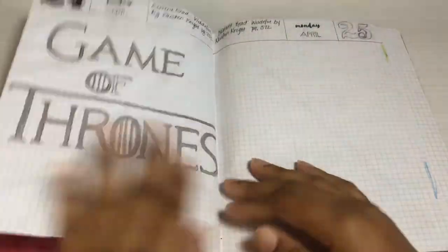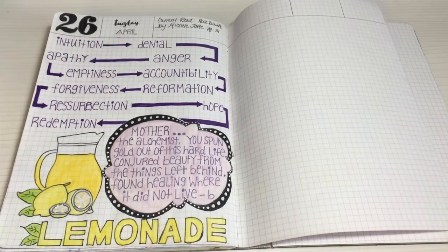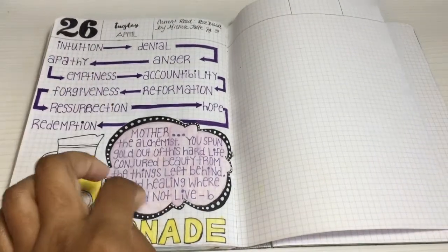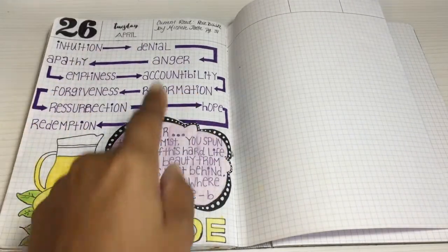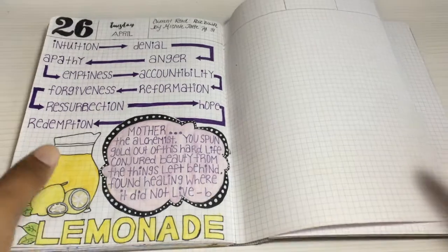A little more swirls and doodling — Game of Thrones was coming back on or something big was happening in the series. And this day Beyoncé released her album Lemonade, which I fell in love with. If you watch it instead of just listening to the CD, there's kind of a DVD story that goes with it where she goes through all these stages, and there's some beautiful poetry in it by Warsan Shire. So I just had to do a tribute to that.